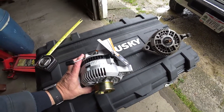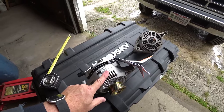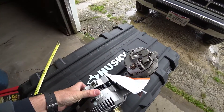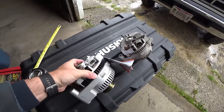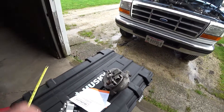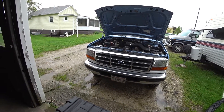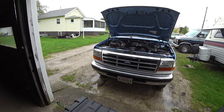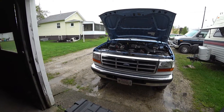Since I already had a 130 amp Taurus alternator on the truck, I looked up what regulator came on the factory 130 amp alternator for this truck and bought the correct one. All the regulators look the same but they're different — the one for the 95 amp is different from the one for the 130 amp. I bought the correct 130 amp regulator, installed it on the Taurus alternator, and everything was perfect. The gauge rides right back where it used to and doesn't move at all — exactly like it used to with the original alternator.